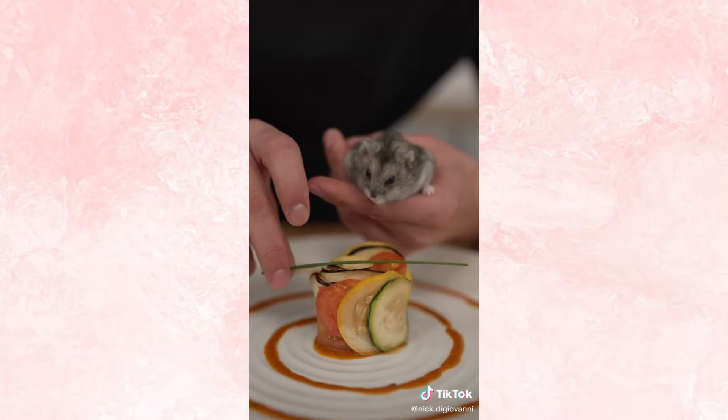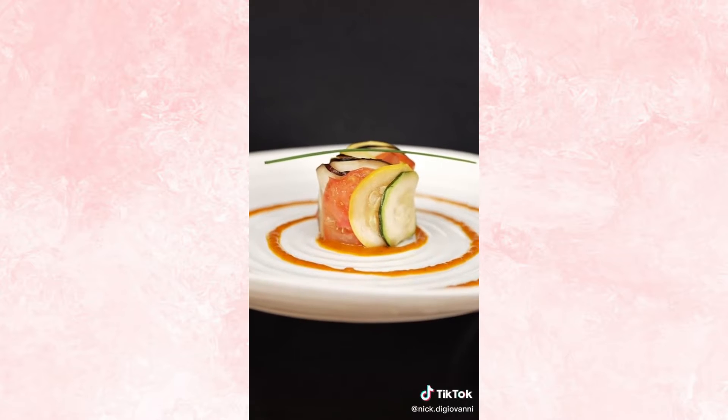We'll add our sauce, then our ratatouille, and a chive to top it off. It's a ratatouille fit for a king. Go ahead, Pesto. Oh, he loves it. He's the best helper ever.